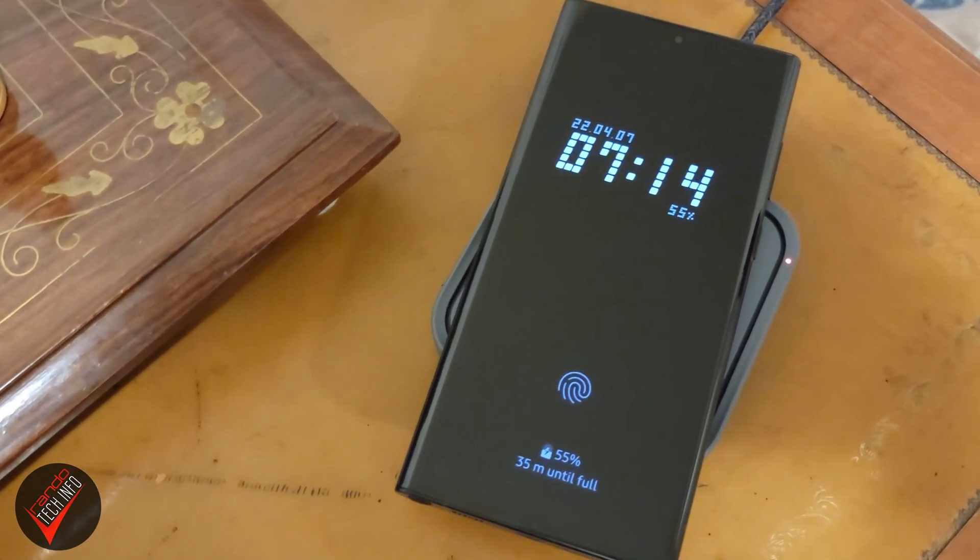So is the 45 watt brick worth it? Actually, maybe. If you are someone who only needs to charge their phone at night and doesn't need afternoon or evening top-offs, then obviously you don't need to spend $50 on a faster charging brick. This also applies for people who keep a wireless charger nearby throughout the day. However, if you are a power user and you regularly find your battery dropping into the 30% range or lower in the mid to late afternoon, I do think you will get noticeably faster top-offs with the 45 watt charger. Whether that's worth $50 or an extra $33 over the 25 watt charger is up to you. That's all the information I have for today — as always, I hope you found this video to be useful. Thank you for watching, and until next time, this is Rando Tech Info signing out.